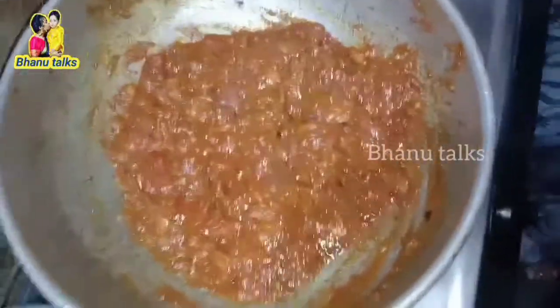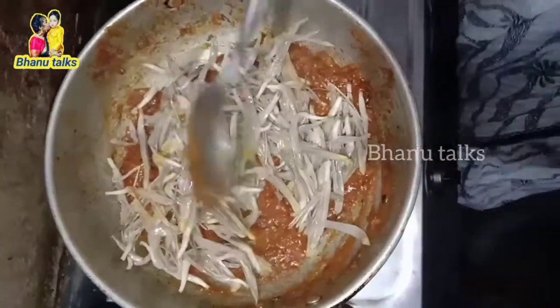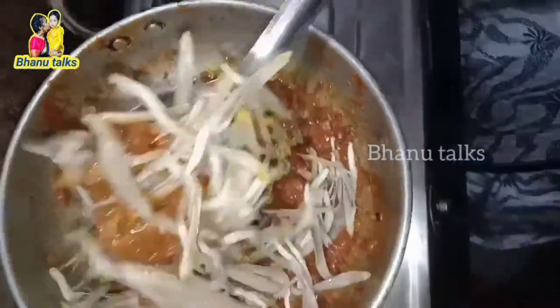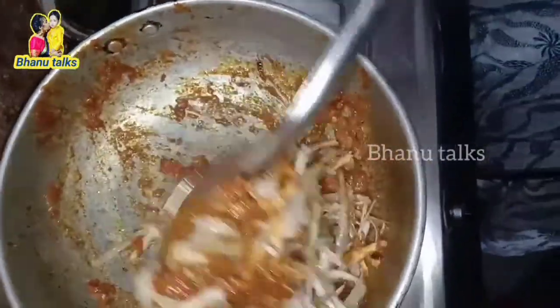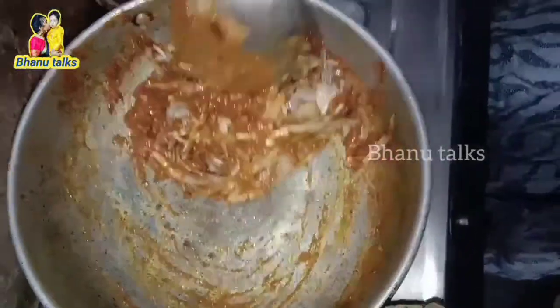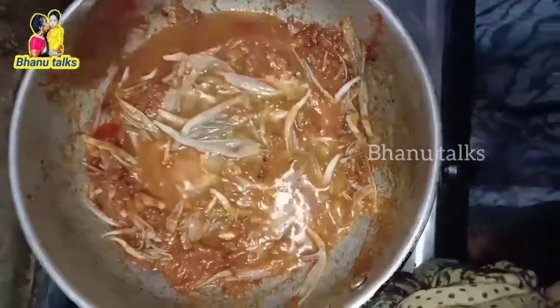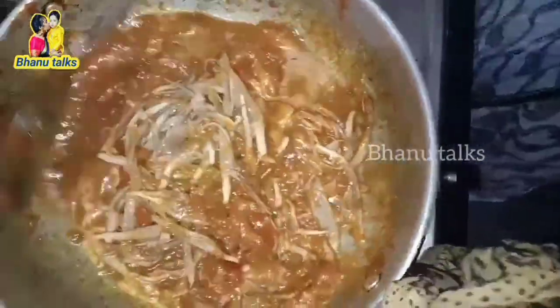You will be able to fill the same amount of flour. Add a little water.